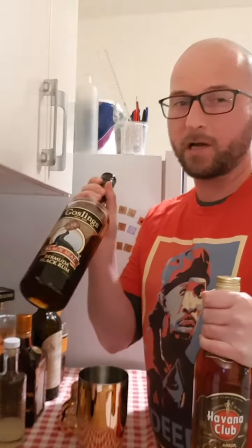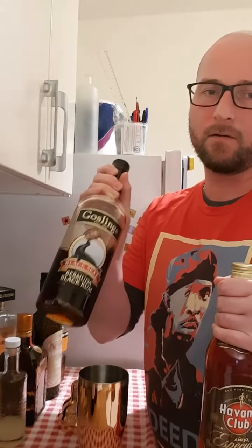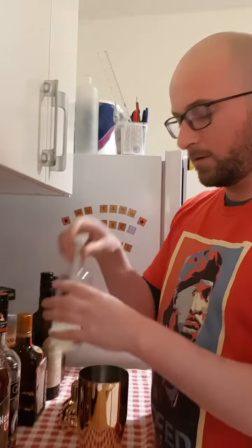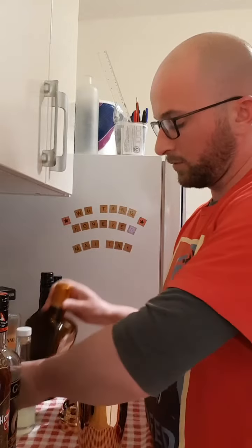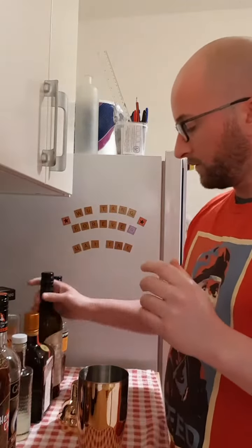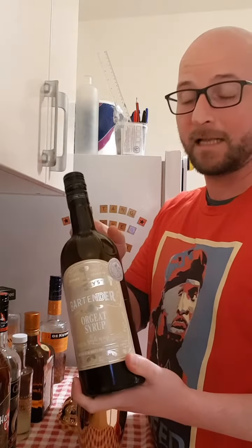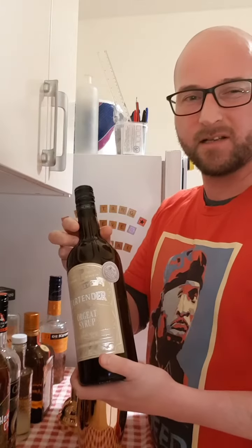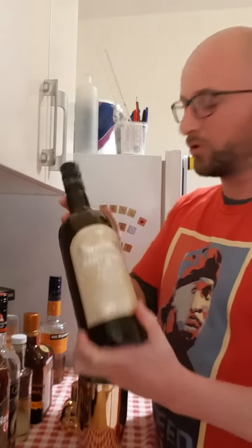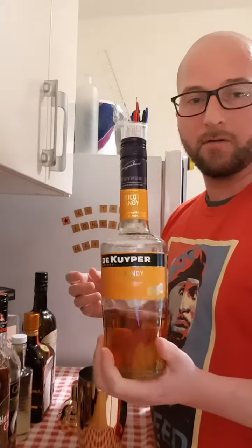dark rum if you've got it. If you don't have dark rum you can just double up on the gold, but it is going to taste better with this. So that's one shot of each of them, one shot of lime juice, a half shot of Cointreau, a half shot of Orgeat syrup — I don't know if I'm even saying that right — it's an almond syrup, it's kind of a specialty item, you won't find it everywhere, but boutique bottle shops will have it. And also a quarter shot of apricot brandy.